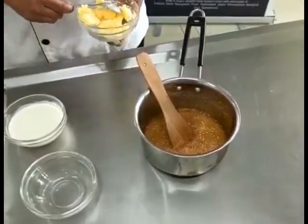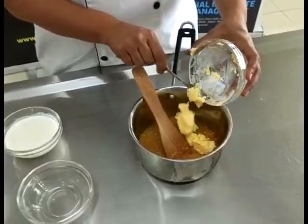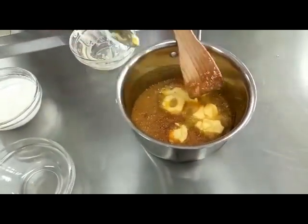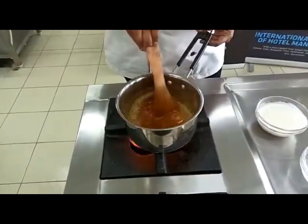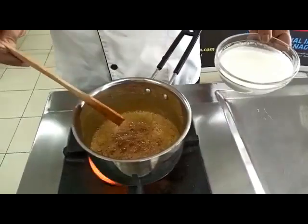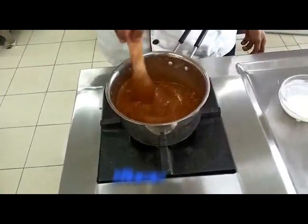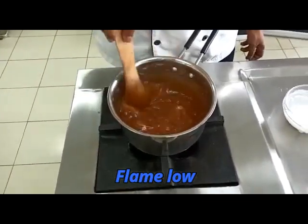Add in the butter — be careful that it doesn't splatter onto you — 90 grams of butter. Put it back over the flame, and once all the butter is melted, add in the cream. Keep the flame low and stir until it is nice and thick.